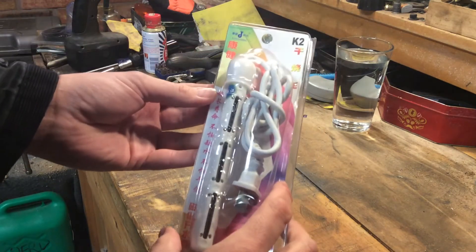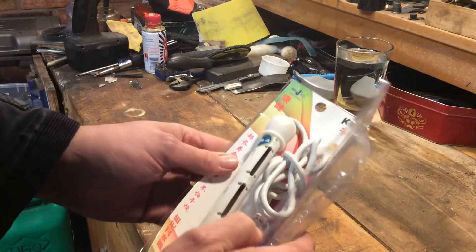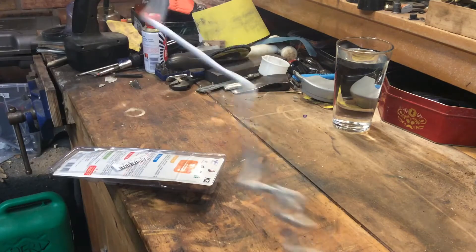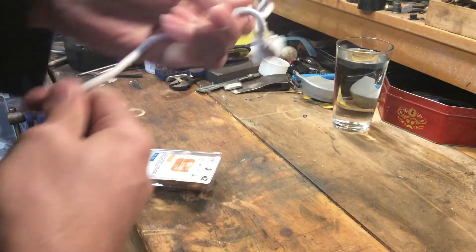What I particularly wouldn't trust about it is how it boils water. You're probably expecting it to have some sort of element inside. Nope, hasn't got an element. Oh God, that cable's awful — that's got no copper whatsoever inside of that. Staying away from that.